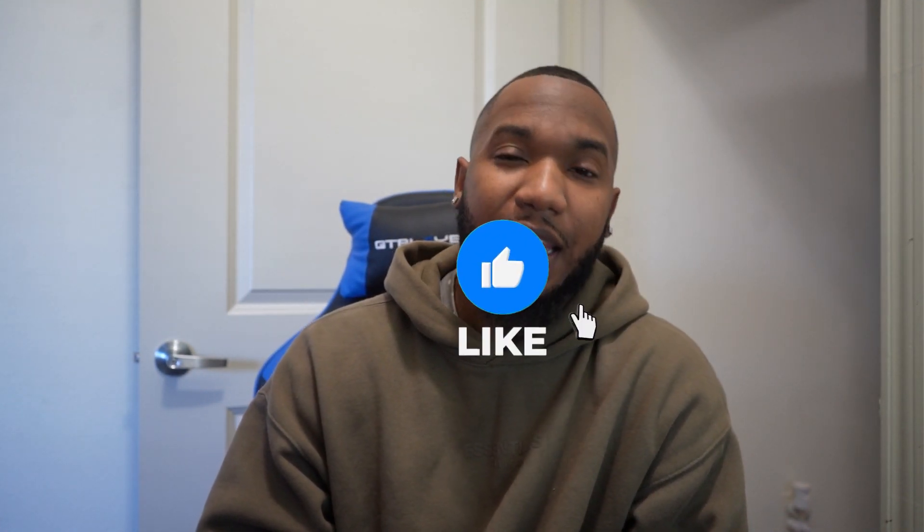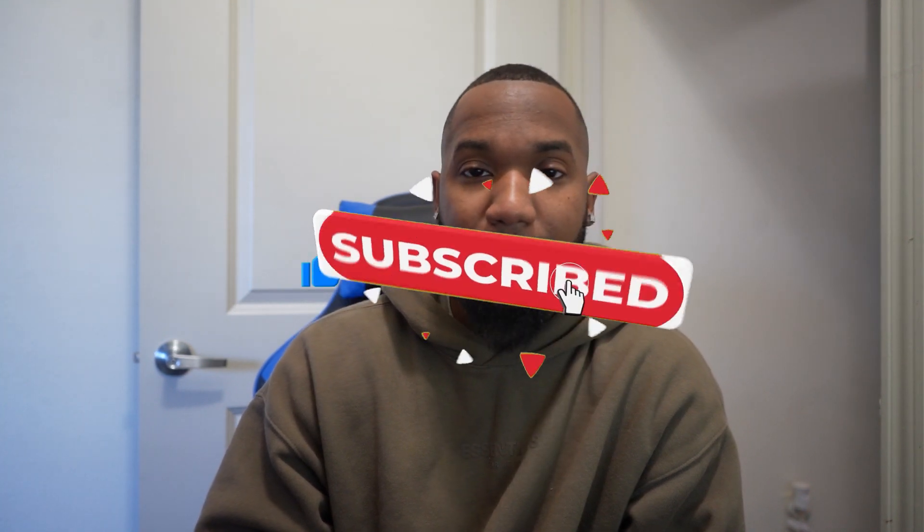If you enjoyed this video, hit that like button. Hit that subscribe button. Let's get to 1,000 followers. Alright y'all, next time. Peace.